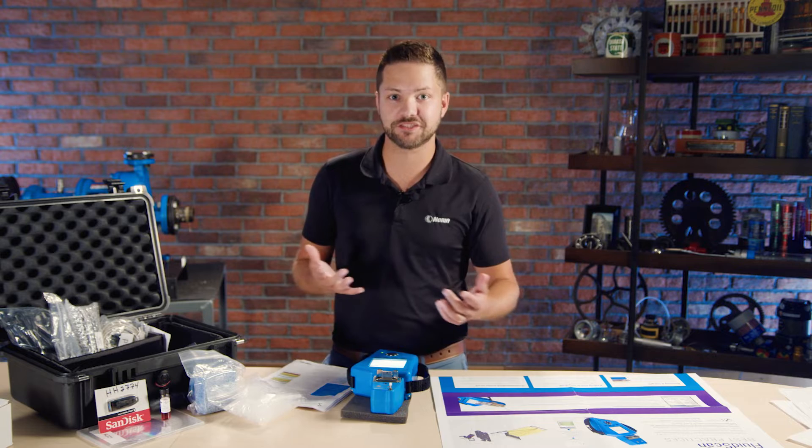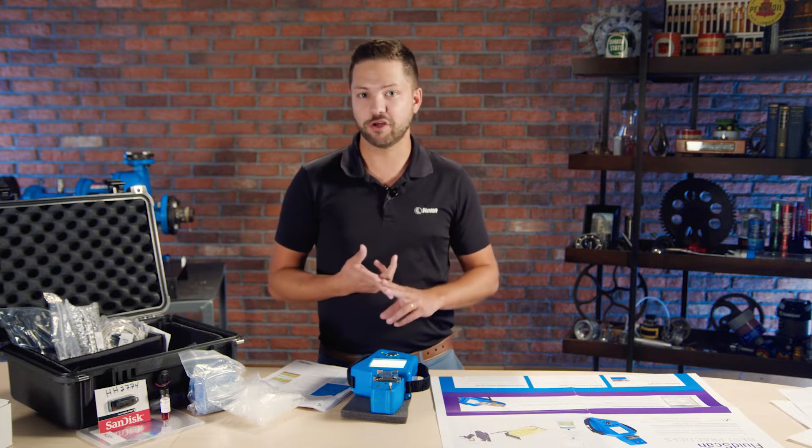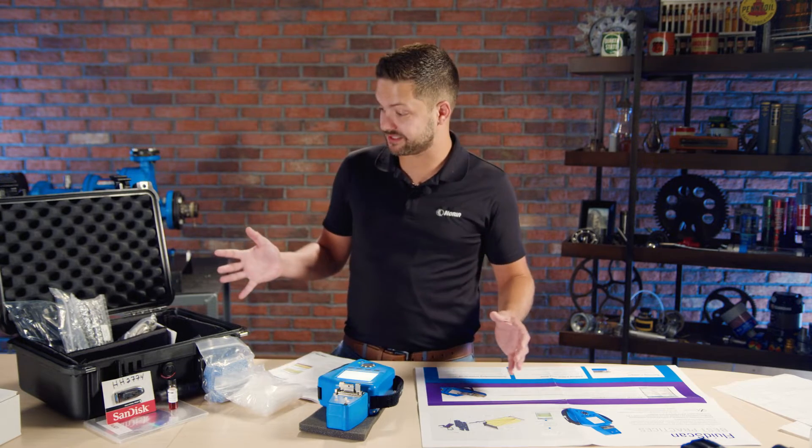If you're familiar with oil analysis, you might remember things like testing for oxidation levels. You want to know if there's water contamination, and if it's an engine, maybe you're looking at soot levels. But before we go any further, let's see what's in the box itself.